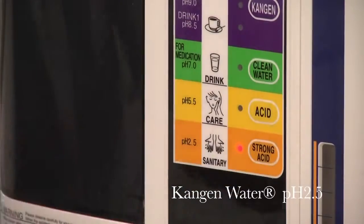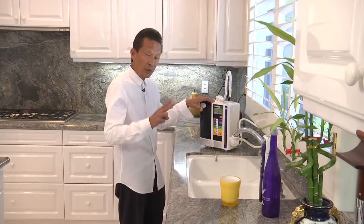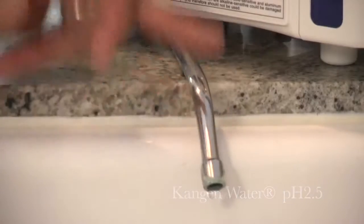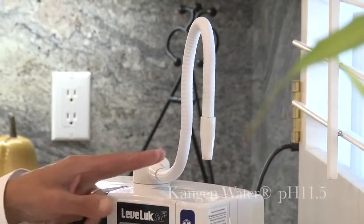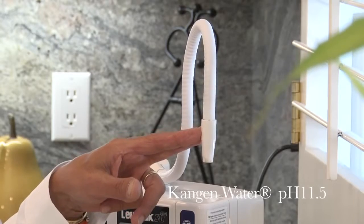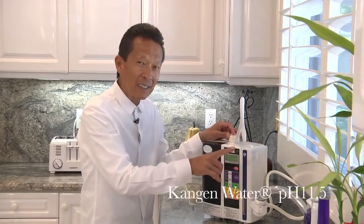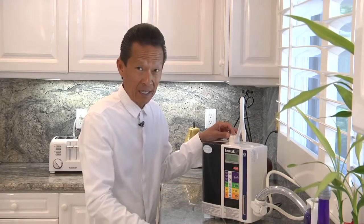When you press this orange button, the unit produces the two final waters. One is the strong acidic water — 2.5 pH — that comes out of the bottom. Simultaneously, strong alkaline water at 11.5 pH comes out of the top. By rinsing your fruits and vegetables in the 11.5 water, it'll remove pesticides, germicides, and insecticides and clean them thoroughly.